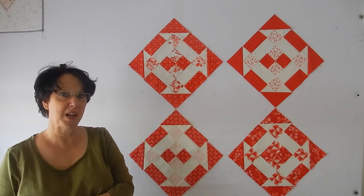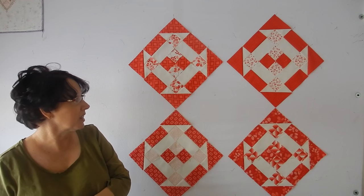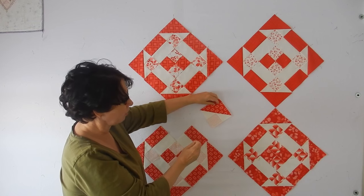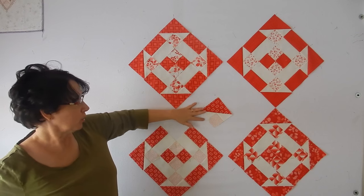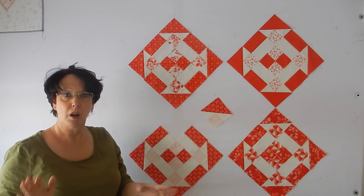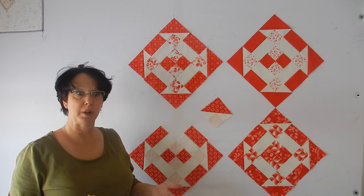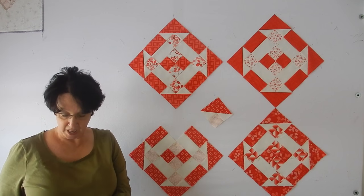This is going to turn into something and I'm not going to show you what that is today, but these are our four blocks that we're going to do. The main part of the block is this block right here, which is called the cat's cradle. A lot of you will remember in the modus sampler block shuffle we did a couple of different blocks with a cat's cradle in it, and when we were working on them I had mentioned that there was actually a cat's cradle ruler — and there is.